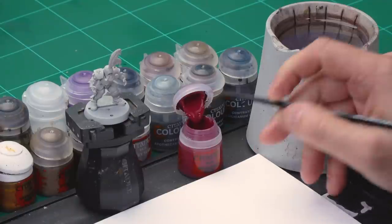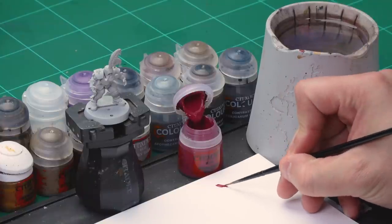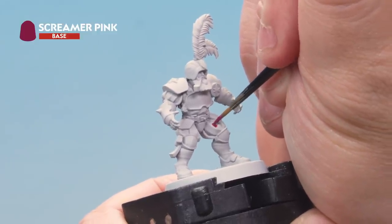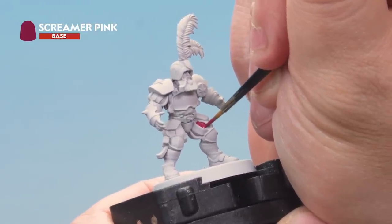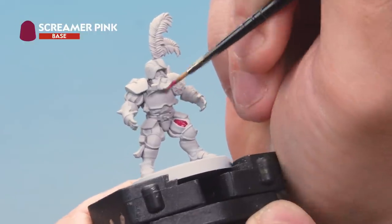The first base coat we're going to put down is Screamer Pink, which we're going to add on to all those purpley pinky areas of cloth and the helmet. Grab your small layer brush. Take some Screamer Pink from the pot onto your palette, and add a little bit of water just to thin it down so it goes on real smooth. Then get a nice point on the brush and onto the miniature. We're painting this colour on the bits inside the doublet and hose, various bits of cloth, and the helmet too. If you're unsure which areas should be pink versus white, have a good look at the inside front cover of your Blood Bowl rulebook for reference.